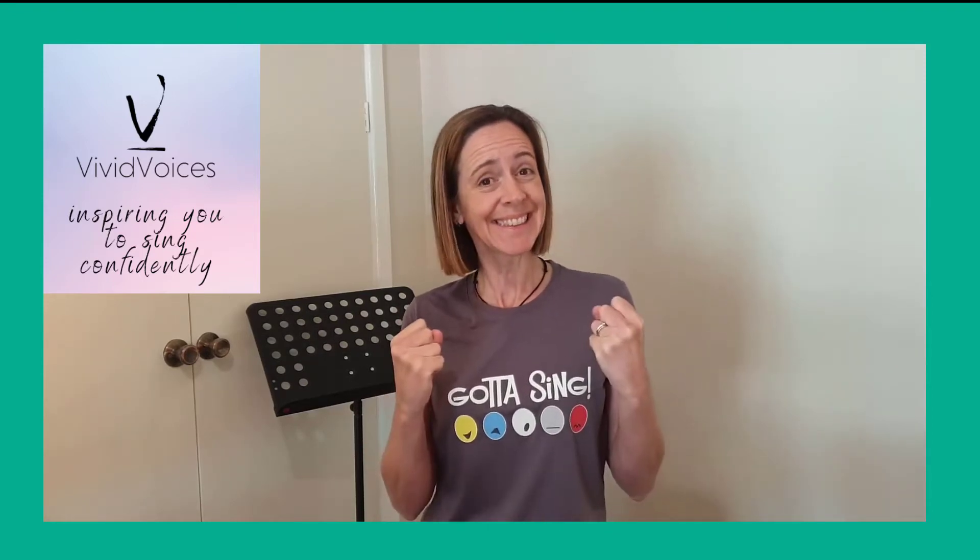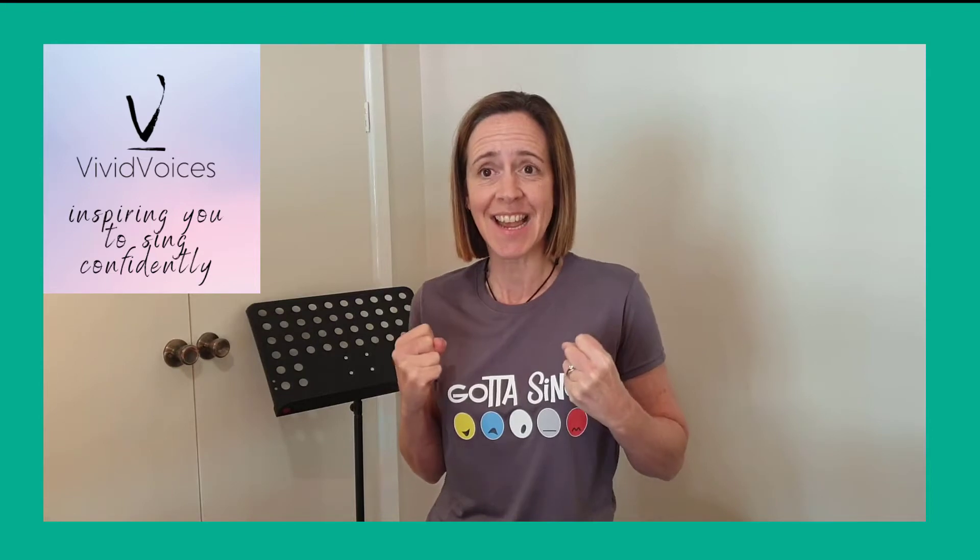The happiness cheer is: you know you've just received the best birthday present ever, or you've won a game, and you just do this sort of cheer — you're just super happy. And we'll use that in a siren that goes from low to high, so have a listen.